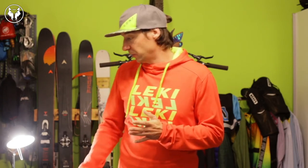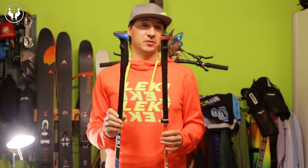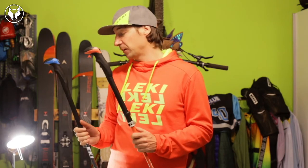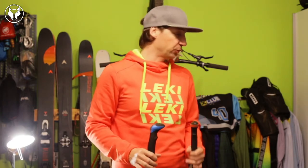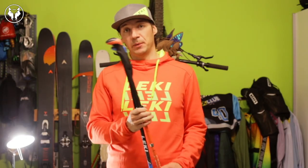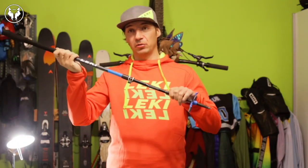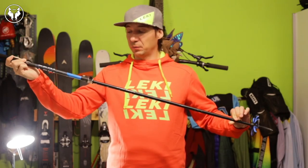We need different poles for different applications in the mountains. I use Leki poles - they're one of my sponsors - and they have a ton of different products. I mostly use touring poles which have different features than normal poles. You have poles for skiing, poles for racing - there's a wide variety on the market from Leki, Black Diamond, Komperdell and others. An important feature for any touring pole is that it is height adjustable.